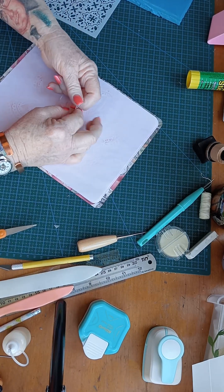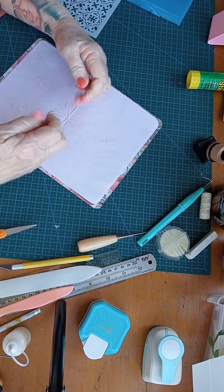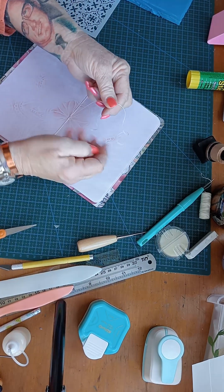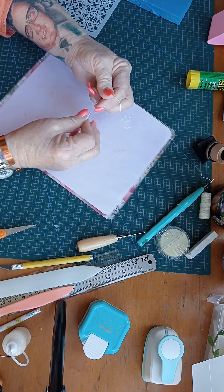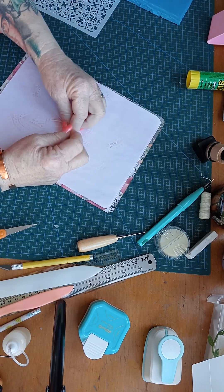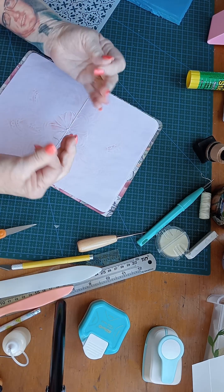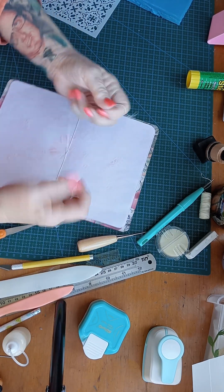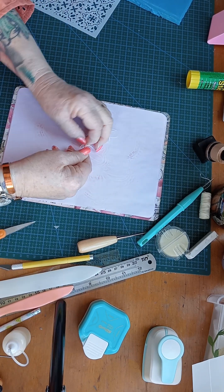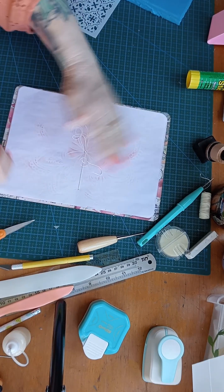Okay. Tighten a knot. I'll tie that in a bow. I'm so good at tying bows. There we go.